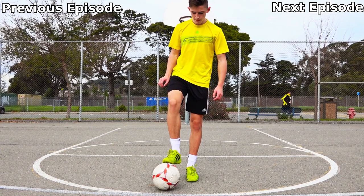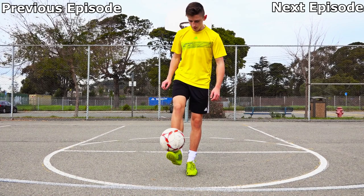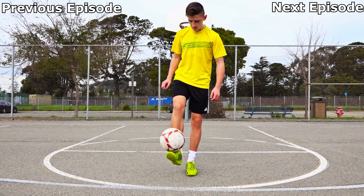Step one: there are two ways to begin this trick. The first is simply by rolling the ball back and digging your toes under the ball to perform a foot stall. The second way is to take the ball out of the air into a foot stall. If you haven't mastered the foot stall yet, click the bottom left corner for my tutorial on it.